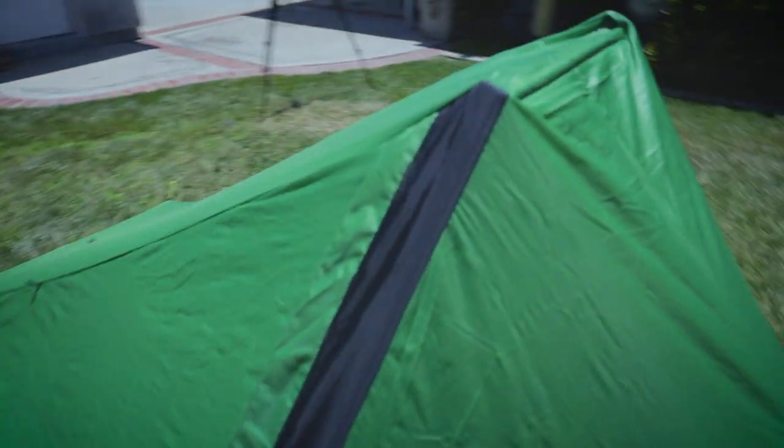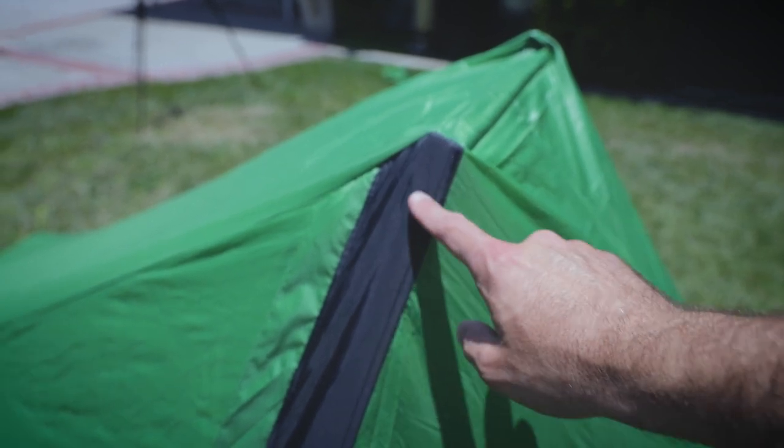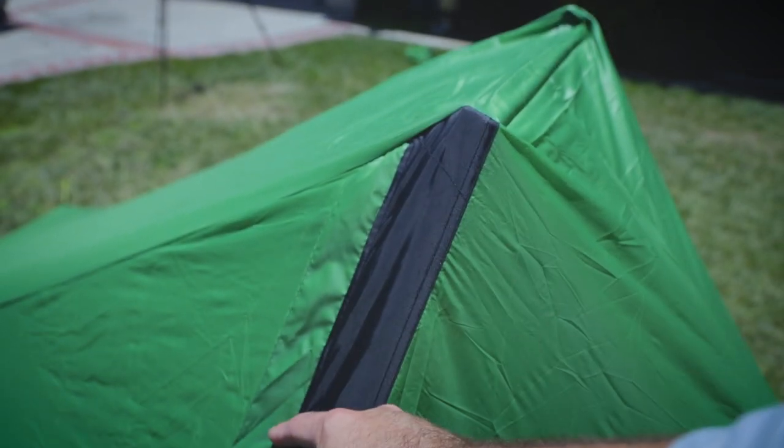If we take a look on the other side, we have a very similar setup. Of course, the major seam over here, we have one seam going down, one seam going across, and then another seam going down.